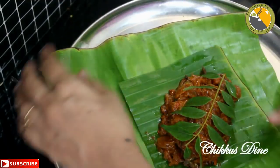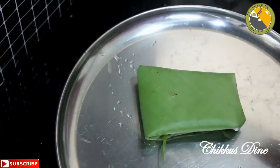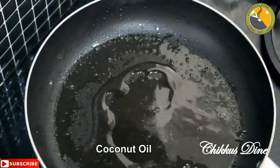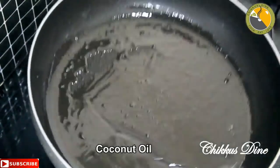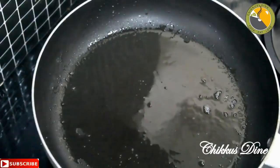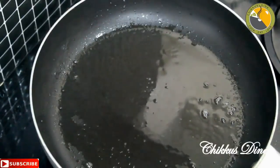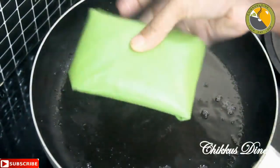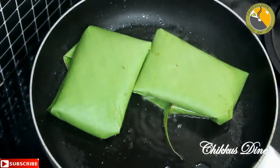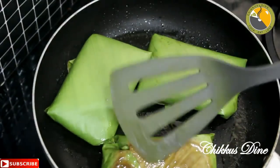Now we will put it in the pan. We have to put it in a non-stick pan — I have to put it in a little bit. It's a little bit. We are going to dry it. We will put it in a dry pan. Just put it in the pan. This is a little more dry.